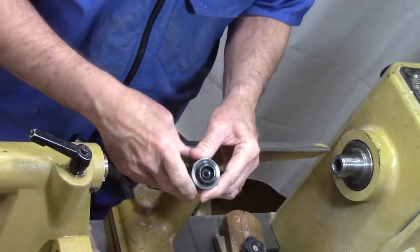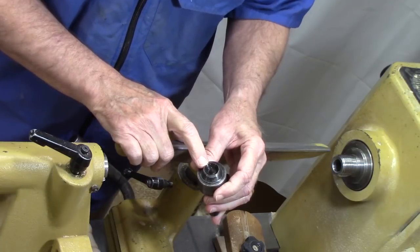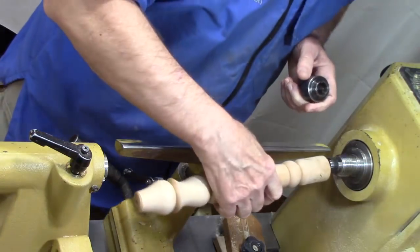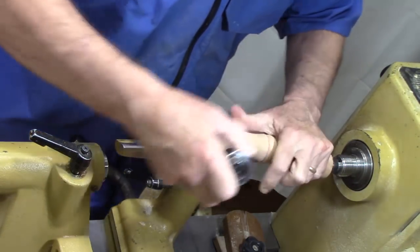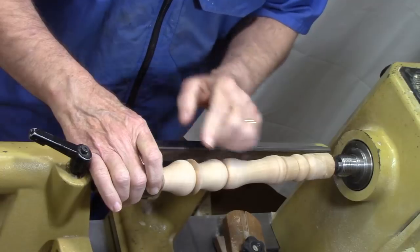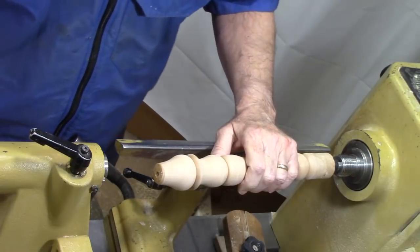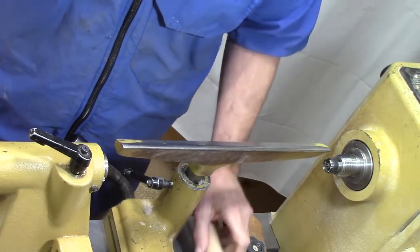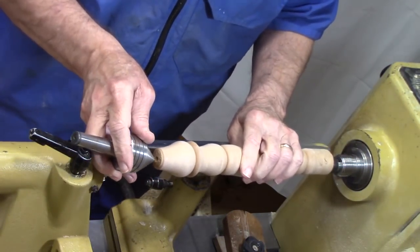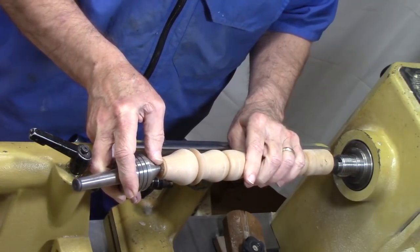One of the problems with these small live centers is they're fairly large, and that becomes an issue when you're turning smaller pieces. When you start turning down near the end, you have a tendency to bump into the live center, so on any small turnings it could limit you. A cone center allows you to get more room down near the end of the live center.